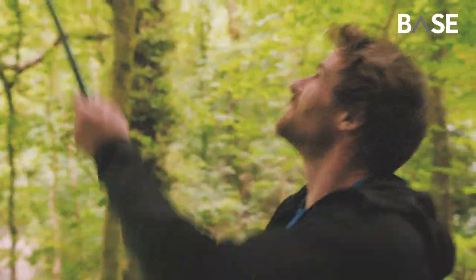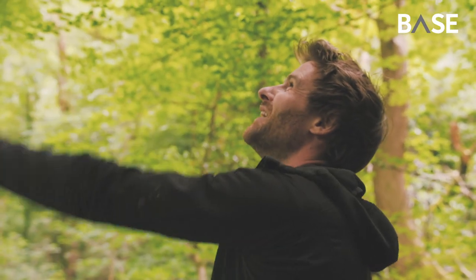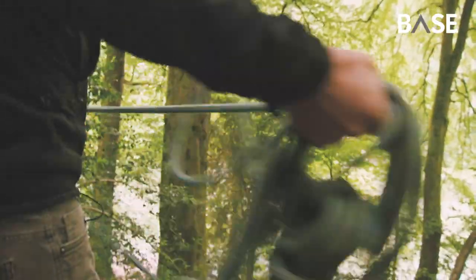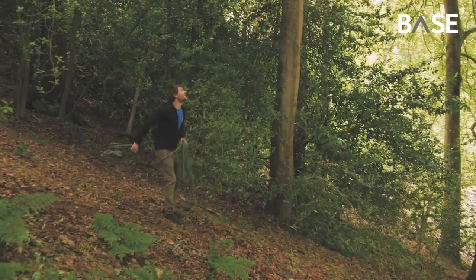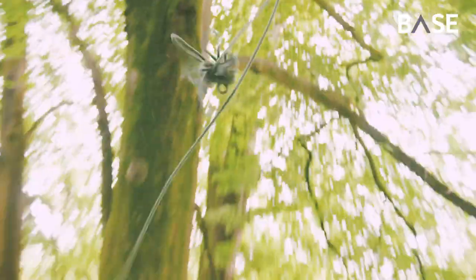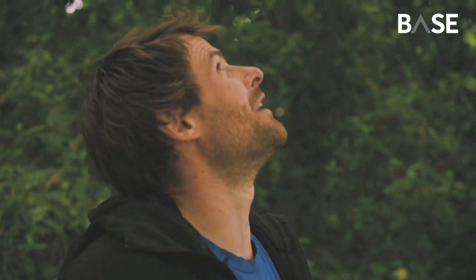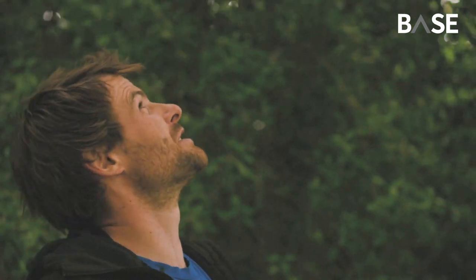Oh, so close! It just wrapped up in that little branch — it touched the branch I wanted but didn't quite go over it, so I need to throw that a bit harder. Nice — great! We've got a rope up and over the intended branch.